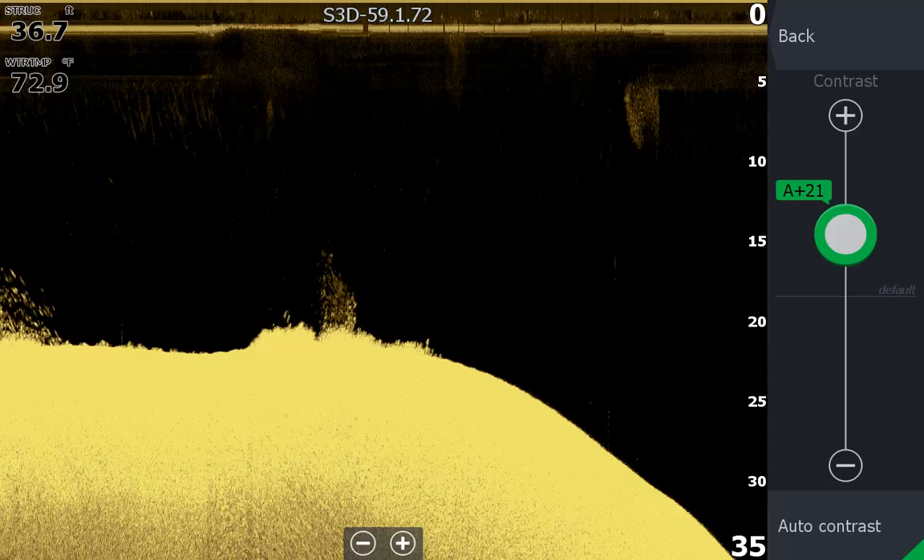So I changed the down imaging palette — that didn't change very much — but then I increased the contrast and the minnows show up really well. High contrast is best for showing fish or baitfish, and lower contrast is best for structure like weeds or rocks.